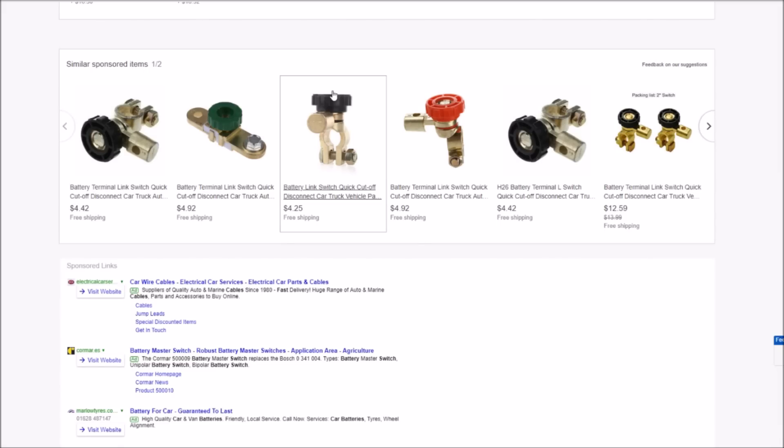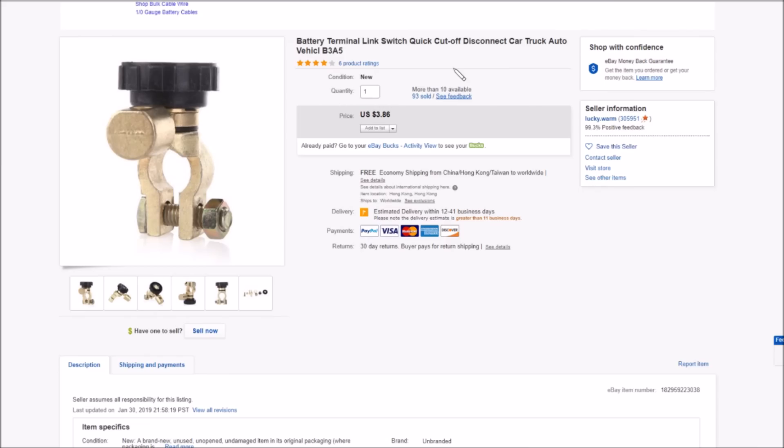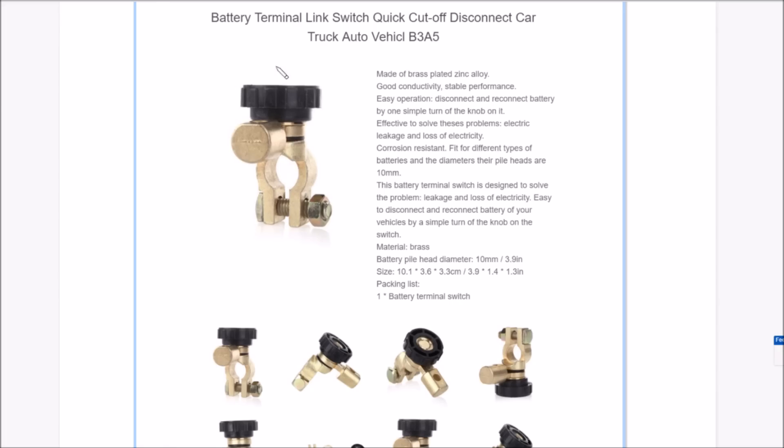Scrolling down on eBay there are some similar sponsored items — a green one and a red one that looks slightly different. They're called 'quick cutoff'. Here it is: 'battery terminal link switch quick cutoff disconnect for car truck auto vehicle'. Given the amount of metal in it, the price is $3.86 free shipping. It's made of brass-plated zinc alloy and is said to solve problems of electric leakage, loss of electricity, and allows easy disconnect and reconnect by one simple turn of the knob.